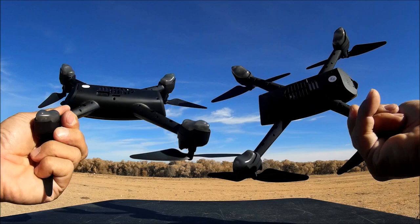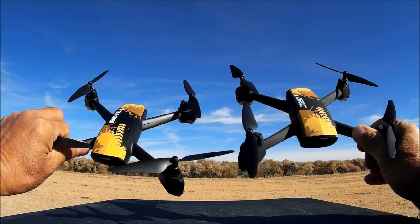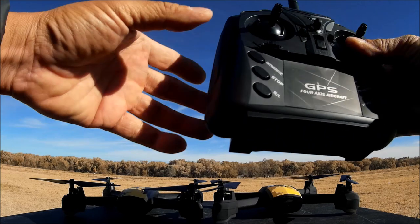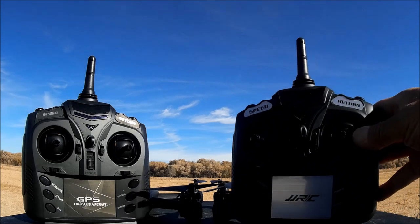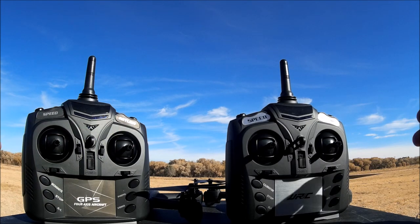The quadcopters look the same — only the lettering is different. But I found out that the remote controls do not work with each other's quadcopter — they're on different protocols. And the Wi-Fi phone apps don't work with each other's quadcopters either. So even though they look identical and function identically, they are not cross-compatible.